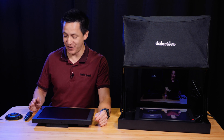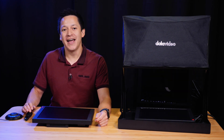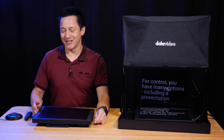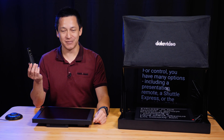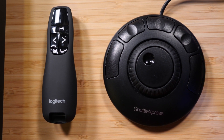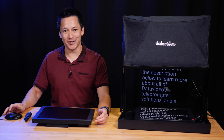I can go ahead and hit next on my jog shuttle. For control, you have many options, including a presentation remote — any generic presentation remote will work — a jog shuttle express, or the Datavideo FS-30 foot switch, all sold separately. There are links in the description below.